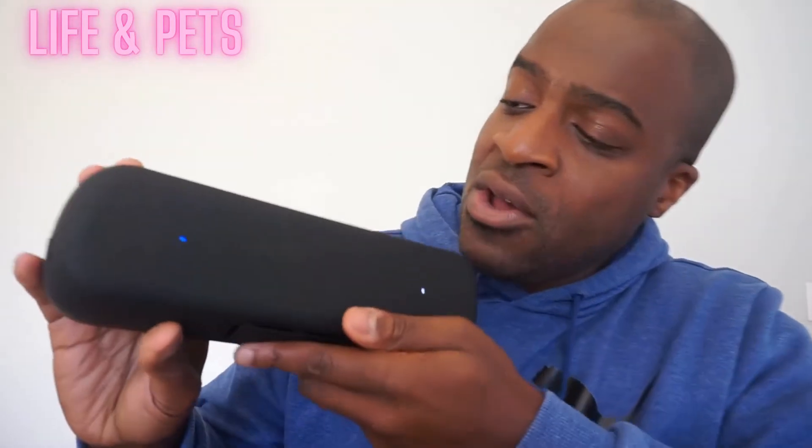It does have the USB-C connectivity here, so this is basically where you will be plugging in the cord that it comes with to charge your device. And then also here is the power button for how you turn it off and on. The top here has all of the controls, and it has extra bass if you do want to add some extra bass to your music or whatever you are listening to.